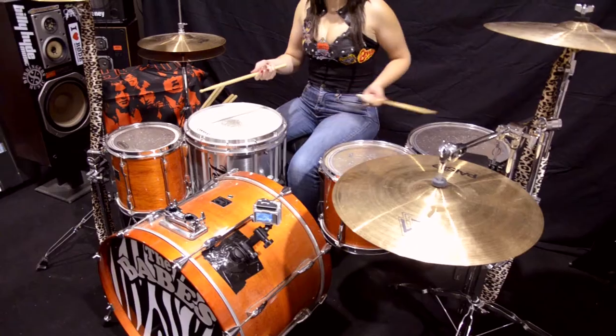Welcome to Moni Lash's Stick Tricks 101. As you can see, my drum kit's set up left-handed, which is actually good for you righties out there because then it's a mirror image.